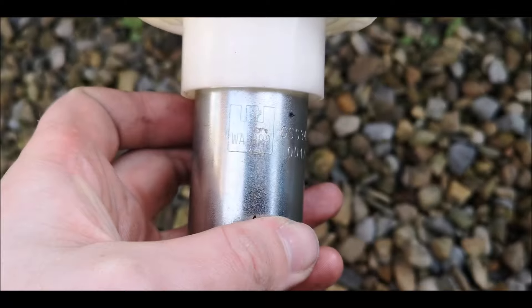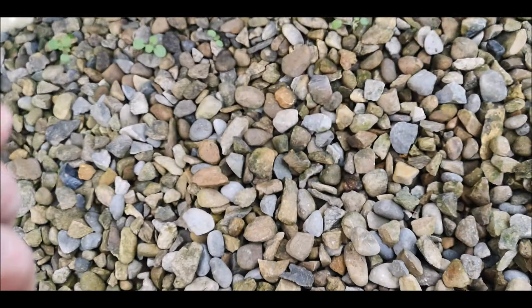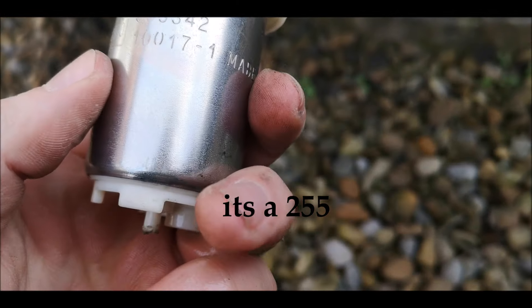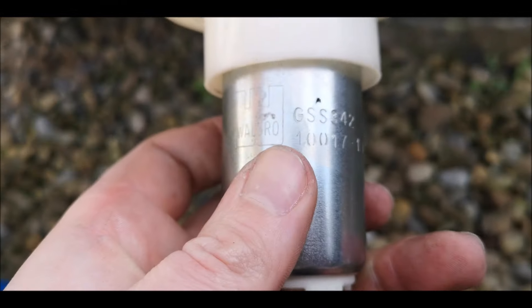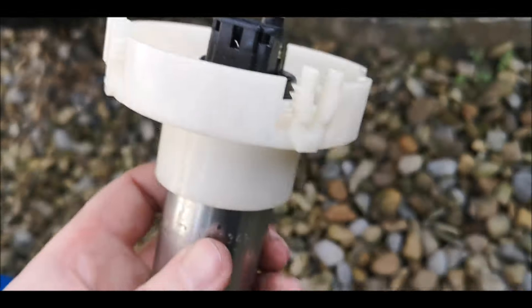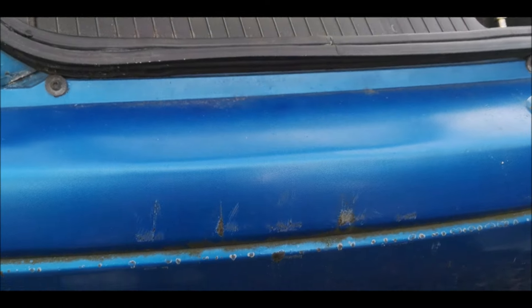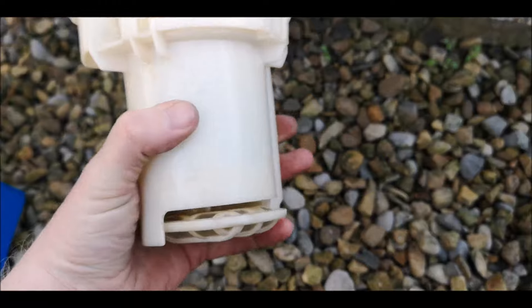So I'm going to pull this fuel pump apart and see. Got a Walbro - there we have it, got it apart, Walbro. It doesn't say whether it's 225 or 255, so I'll just probably take a photo of this and send it to Crank. I'll put it on Sidework, see if anyone knows from these numbers what it is - probably Scott Astobal will let me know. But yeah, get this back into its pot, get the filter back on, and then we're going to have to empty this tank out, probably get a hose pipe and suck it out. At least we know we've got a Walbro, so that's this pump all back together.